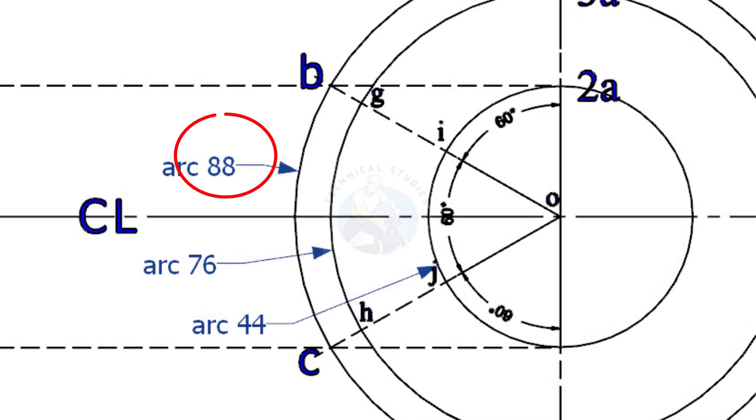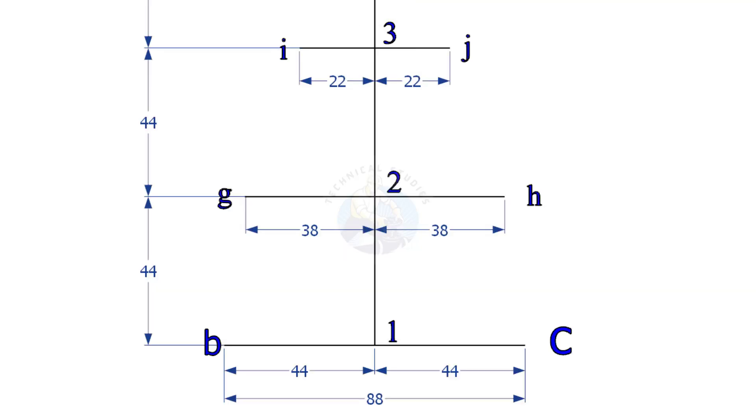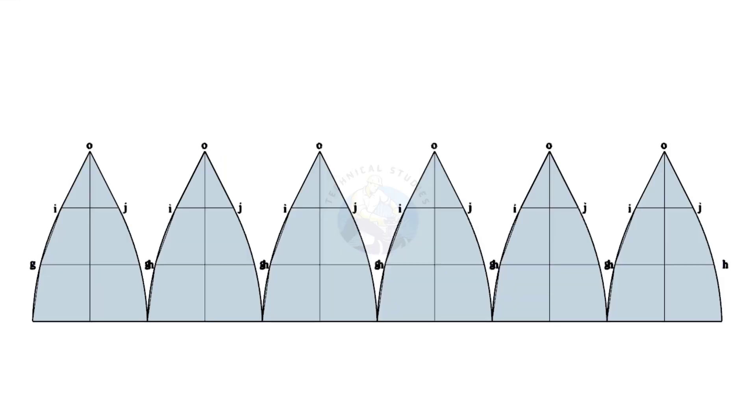Measure the arc lengths BC, GH, and IJ. Mark BC as shown, then mark GH and IJ also. Draw a curved line connecting BC, GI, and I4 on both sides. This is one segment out of the six segments of our orange peel cap.